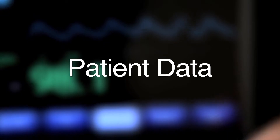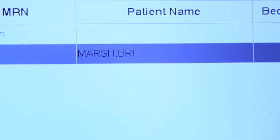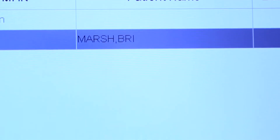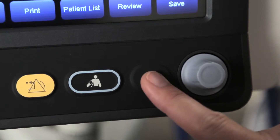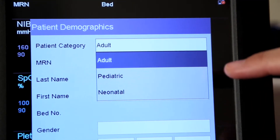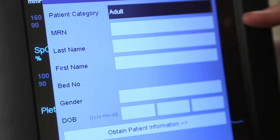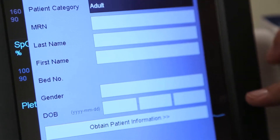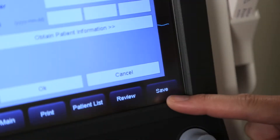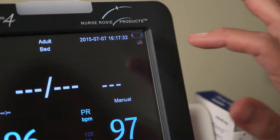Rosie 4 allows you several ways to admit a patient: select their name from a list through EMR connectivity, scan their barcode, or manually enter the patient information. Today we will demonstrate how to manually enter a patient. Press the patient hard key to access the patient demographics menu. Enter the patient's category — adult, pediatric, or obstetrics — medical record number (MRN), last and first name, bed number, gender, and date of birth. Select the save soft key to manually save patient information and select the X to save the configuration and exit the menu.